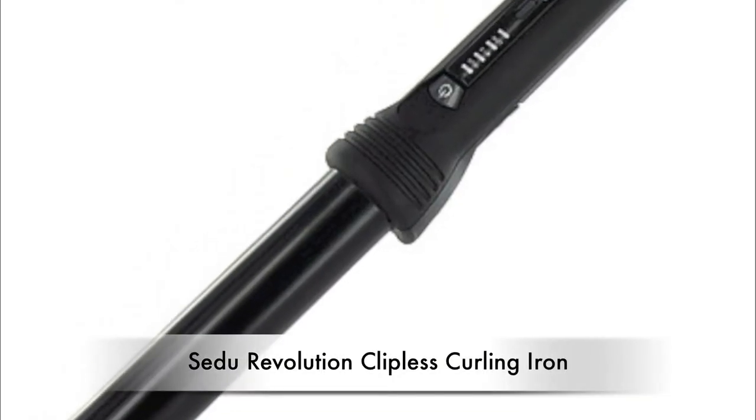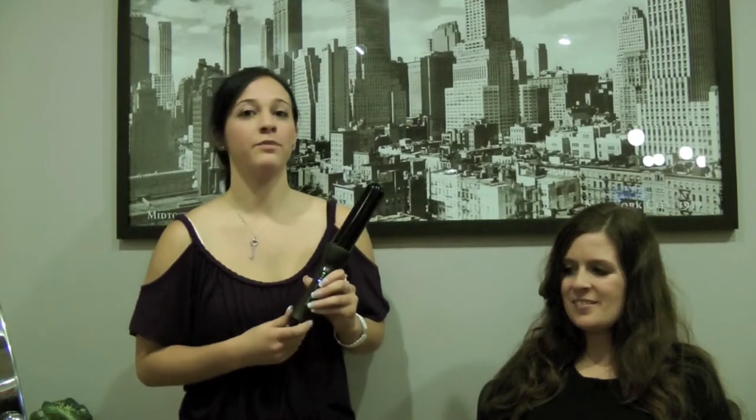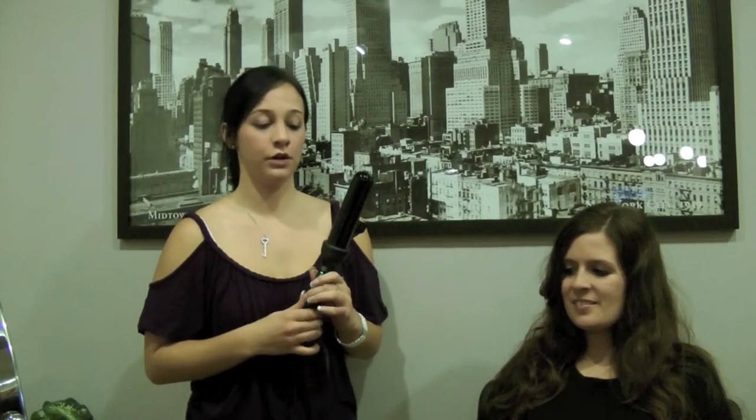A new popular tool on the market is the clipless curling iron. Most standard ones come between 19 and 25 millimeters, which give you that tight ringlet curl. The Sudu Revolution 38 millimeter will constantly give you that nice, loose, beachy wave that you'd like to achieve.